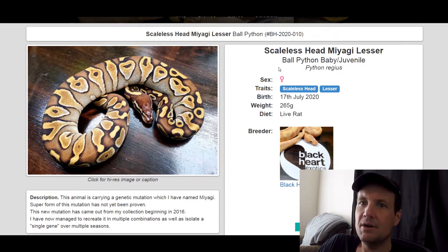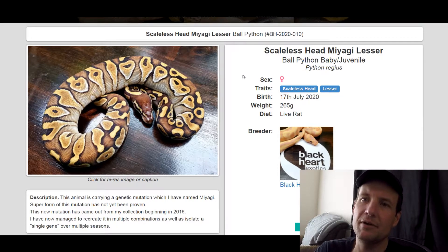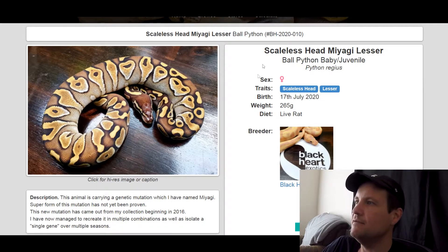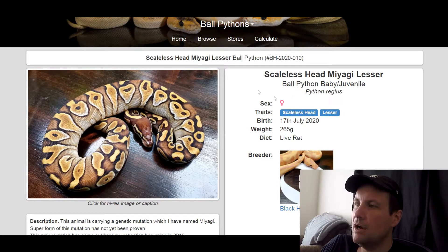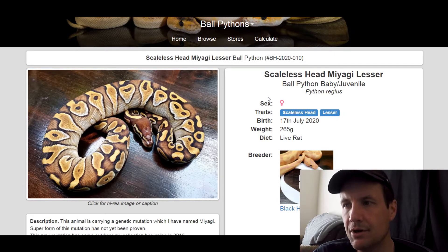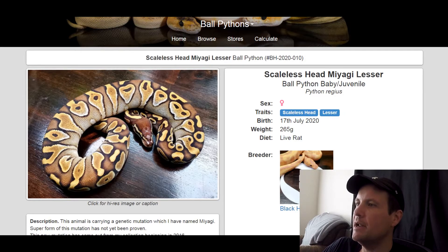This one is a Scaleless Head Lesser. This is pretty much what a Lesser looks like by itself, maybe a tiny bit better — like an HD version of a Lesser. This one is actually for sale — it's a female produced in 2020, 265 grams, she's $2,400. Personally, I like the micro scale better than the scaleless. I think the micro scale makes it look better, but maybe they're the same. If you guys know, comment down below.